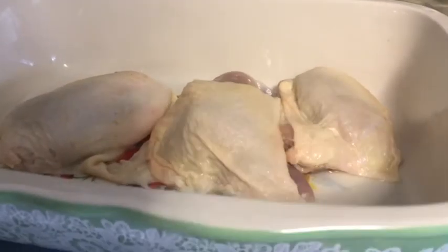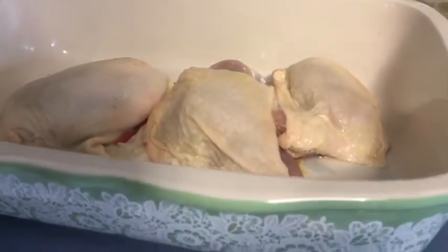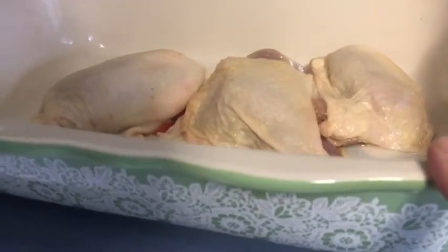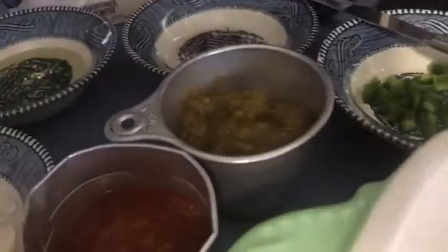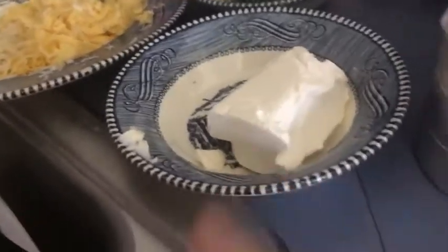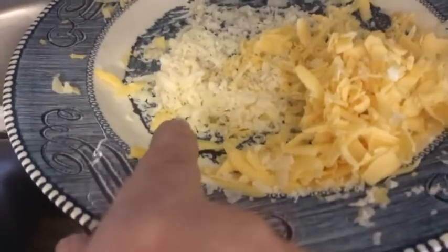Tonight I'm making a keto chicken taco bake — you can use it for keto or regular. I have a greased pan, I washed my chicken really good, and I set my oven to 350. I have here half a jalapeño, half a cup of chilies, half a cup of diced tomatoes in the can, an eighth of a cup of sour cream, two ounces of cream cheese, one tablespoon of oil, three-fourths teaspoon of chili powder, and two ounces of cheese and one and a half tablespoons of palm.